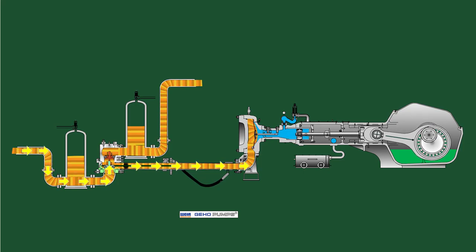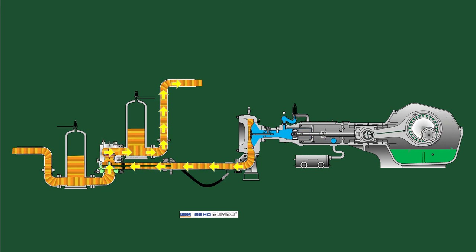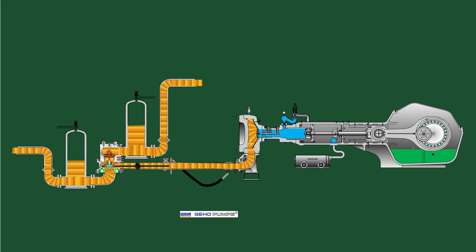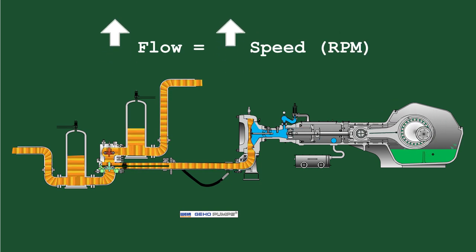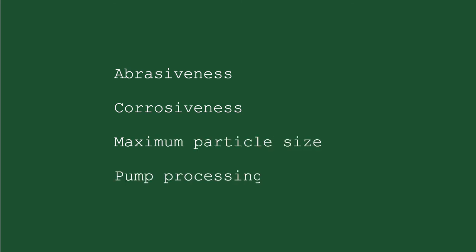During the suction stroke, slurry passes from the suction line through the suction valve into the heat barrier unit, while the discharge valve prevents slurry from flowing back from the discharge line. During the discharge stroke, slurry passes from the heat barrier unit through the discharge valve into the discharge line, while the suction valve prevents backflow into the suction line. In one complete cycle of suction and discharge stroke, a fixed volume of fluid is discharged. The only way to increase flow is to increase the stroke speed. The service life of the cone valves depends on the abrasiveness and corrosiveness of the slurry, the maximum particle size, and the pump operating temperature.